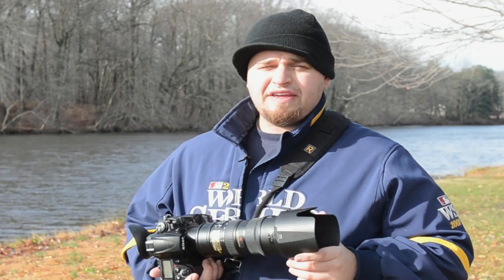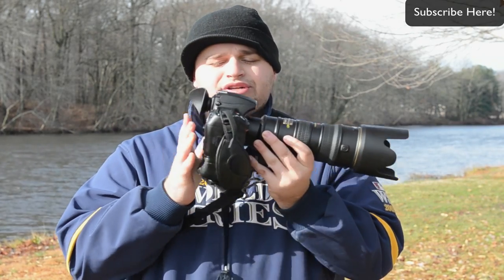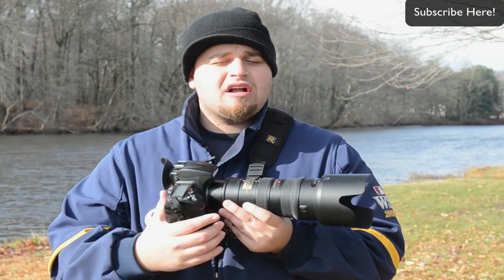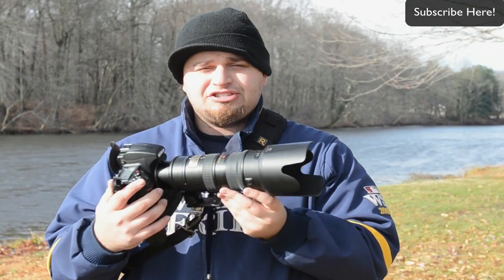I'm going to show you that there is a right way and a wrong way to attach a 70-200 lens to your DSLR. I'm a wedding photographer and this is getting into camera straps. Shoulder straps are very, very comfortable — they take the pressure off your neck rather than the regular neck strap. I'm not going to get into specific brands; it's just how to attach this lens.